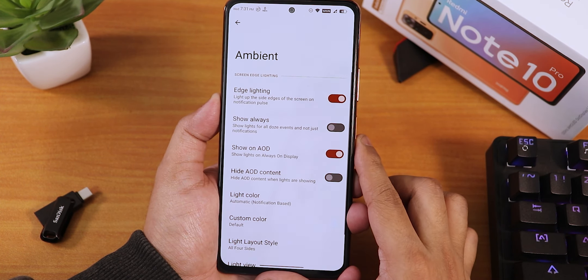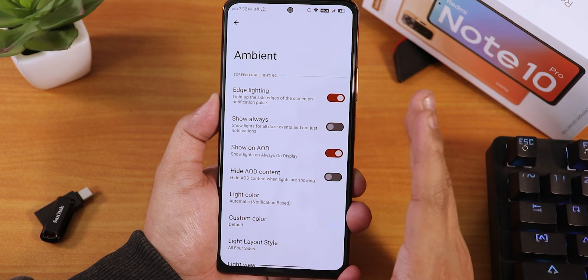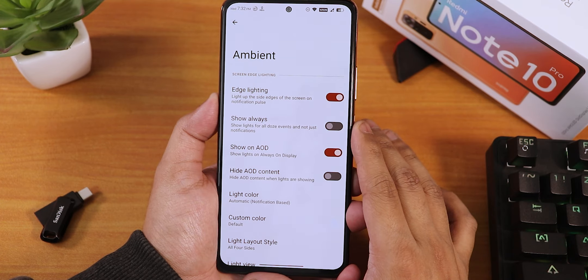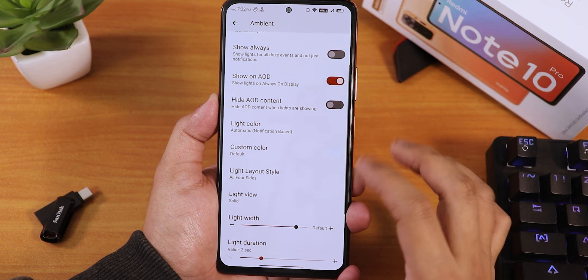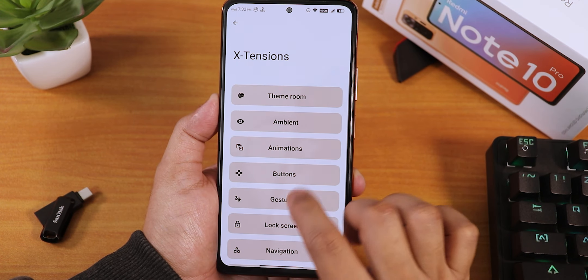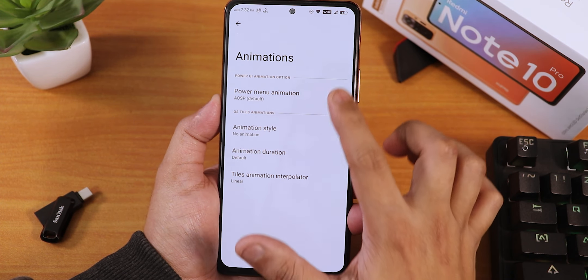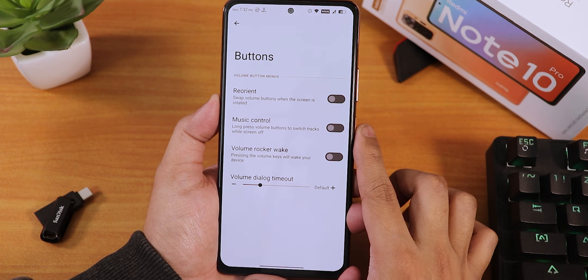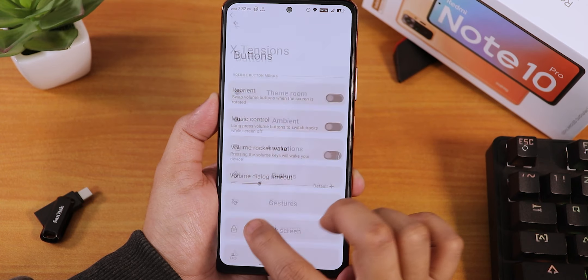There's an ambient mode section with edge lighting — though I haven't seen the edge lighting working — with options for always-show on AOD and light repeat mode. In animations there's a power menu animation and animation style setting. In buttons you can reorient music controls.